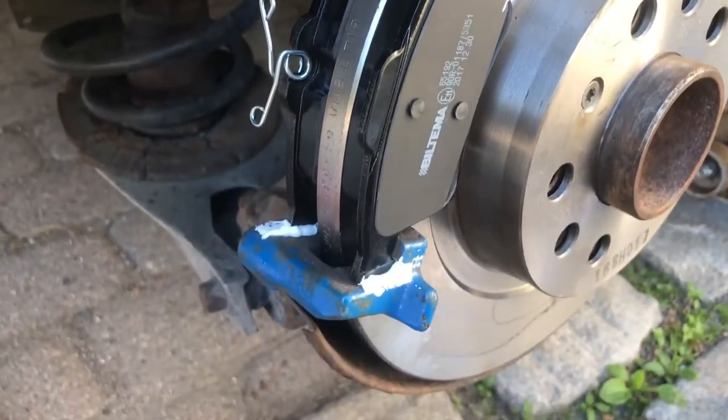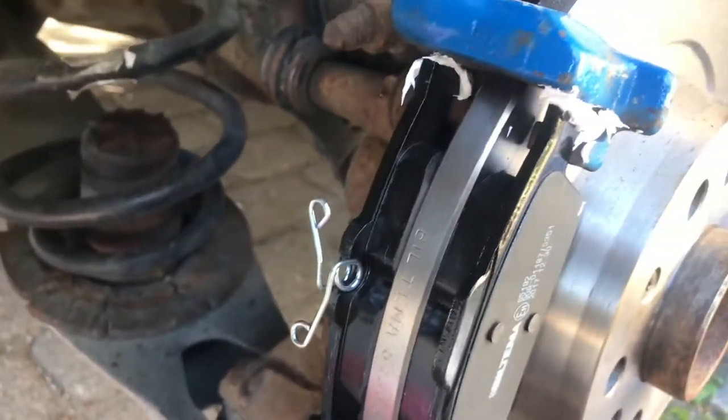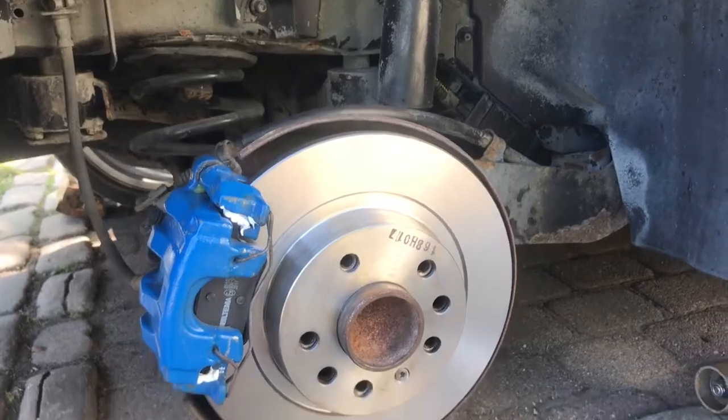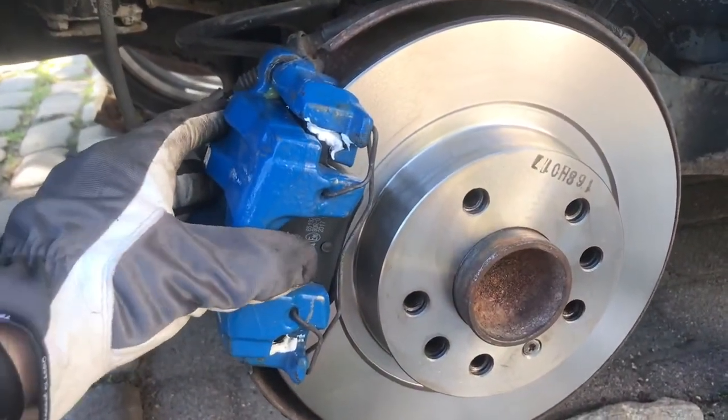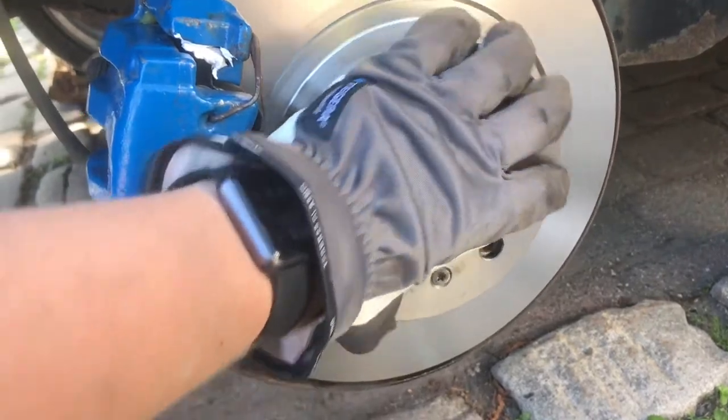Then you put back the pads — I also recommend putting some antiseize on there. You need to mount the pad with the spring on the inner side on the holder. Then just lube up the gliding bolts and insert them back in place. Mount everything back up in the reverse process, and don't forget to lube up and put on some antiseize, because that will help the caliper get even wear on the brake pads and rotors.